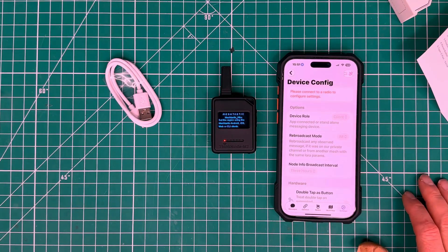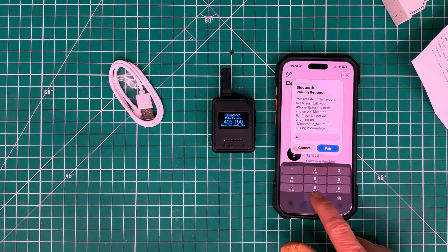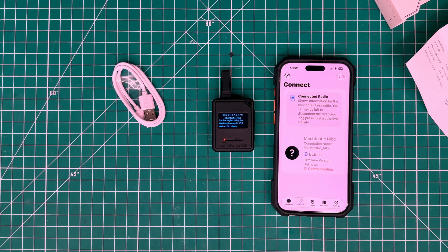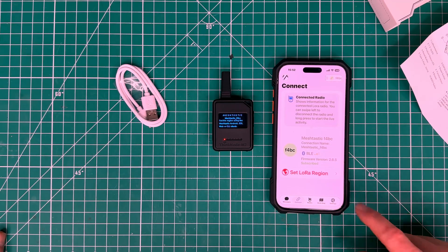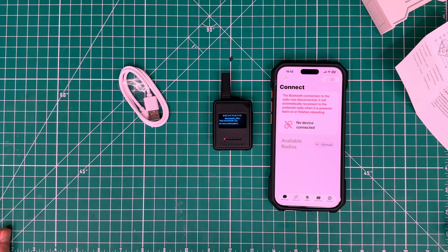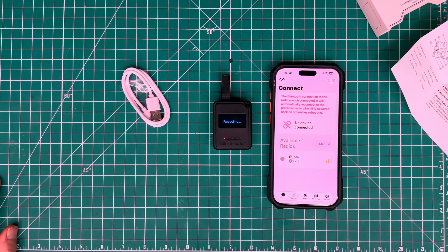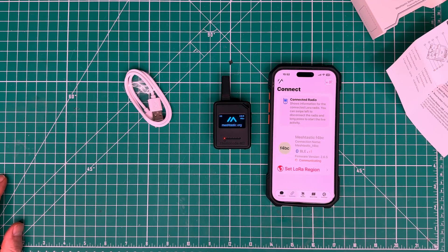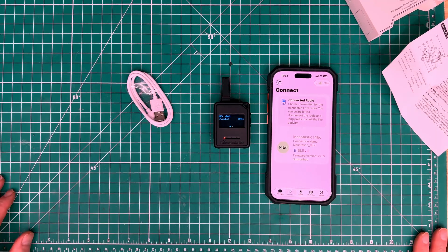To get started, fire up the Meshtastic app on your device and go over to Connect — it wants you to put in a pairing code. Hit Pair, and then you need to set the region. I am here in the United States, so I'll set the region and it should go ahead and reboot the device. It looks like it's already seeing some nodes I've got here in the shack.